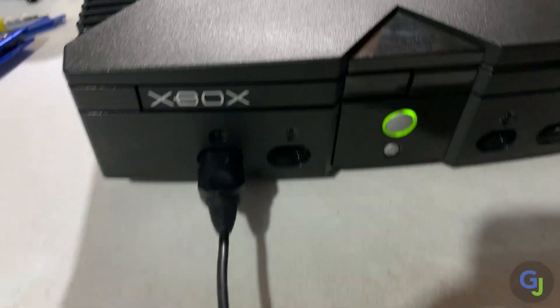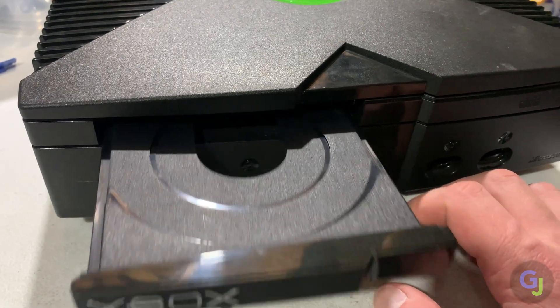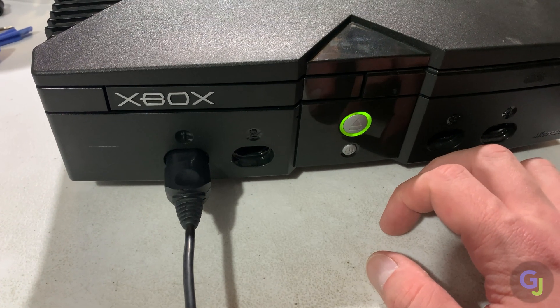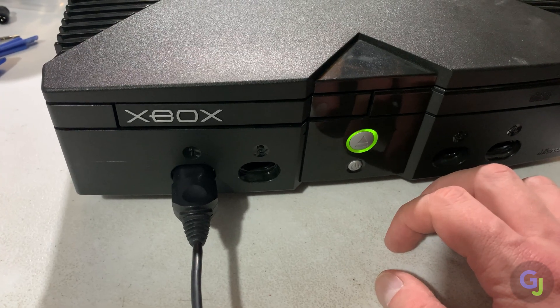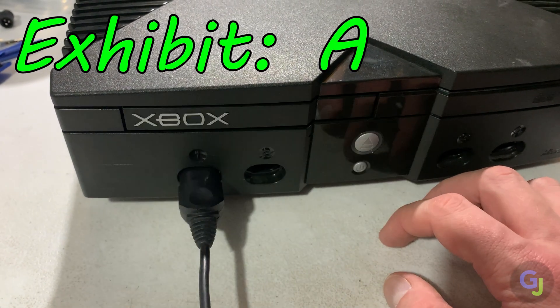Hello and welcome back to the channel. Today we're going to be fixing something that is becoming a more common issue as time goes on with the original Xbox, and that is trace rot. More specifically, trace rot that is causing the front power and disc tray buttons to work intermittently or not at all. I present to you Exhibit A, where I have an Xbox with this exact issue.